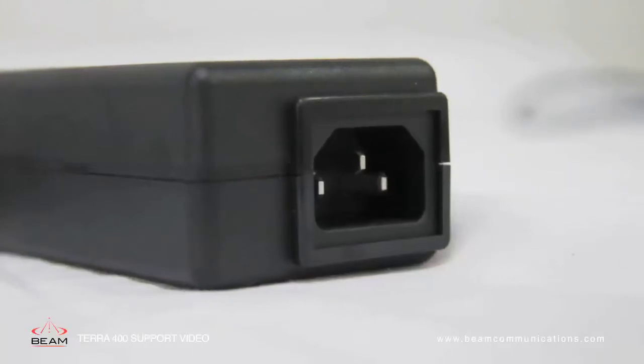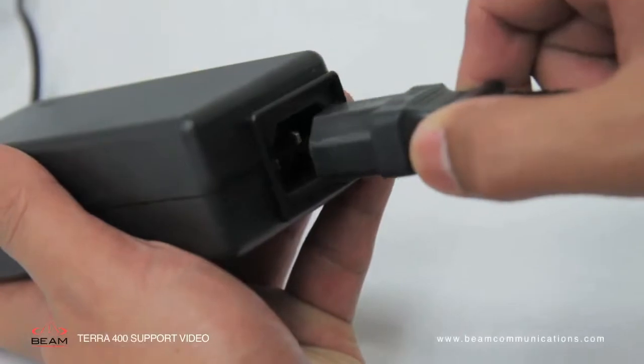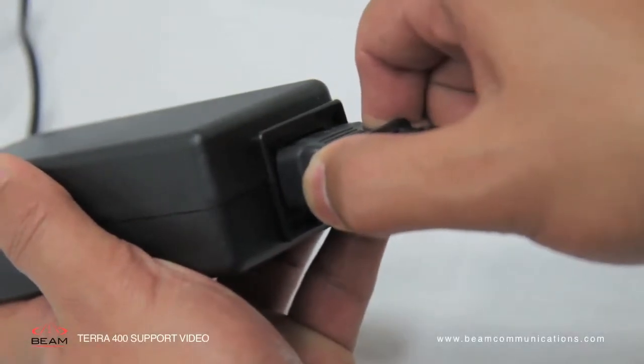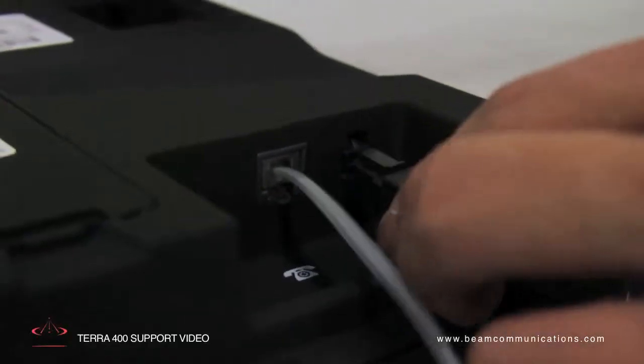Secondly, you have the option to install using a 110 to 240 volt plug pack. Connect the four-way micro fit power connector to the connector at the rear of the unit.